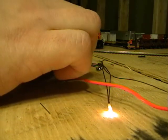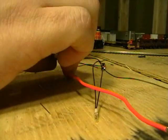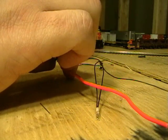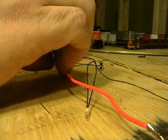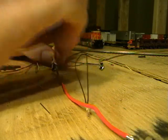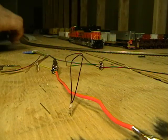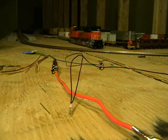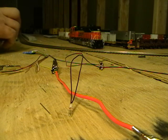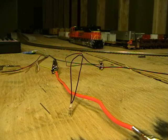Now if I were to take this to the violet wire or the green wire, I'm not going to get anything at the moment until I program some CVs. The violet and green wires are for other effects such as a Mars light, strobe light, flashing beacon, or ditch light.